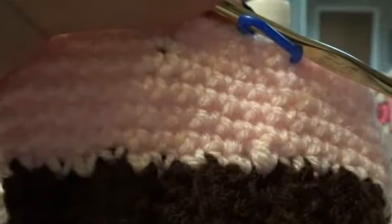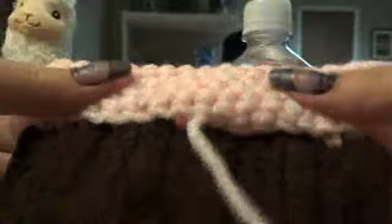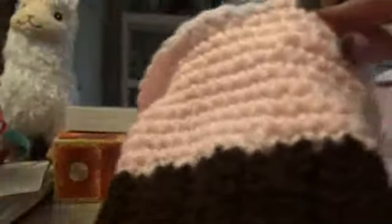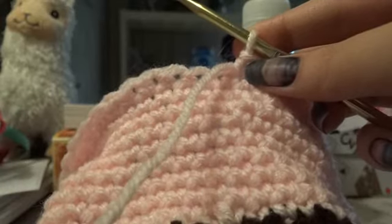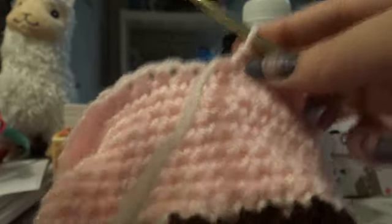I have single crocheted up to where I have doubled the height, so I can fold it over and sew it. But before we do that, we're going to make the little frills — the frilly cupcake frills. So if you counted how many crochets you did around, you might want to plan out how many of these you actually want to do. But I just kind of wing it, and if it's not perfect, it's not perfect.